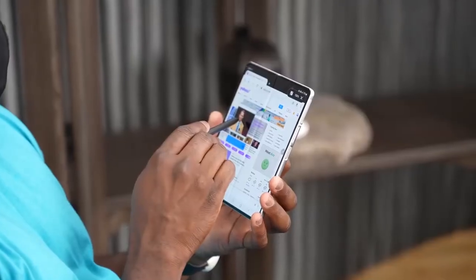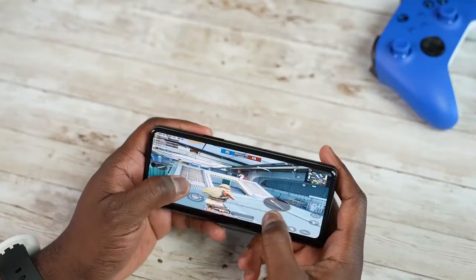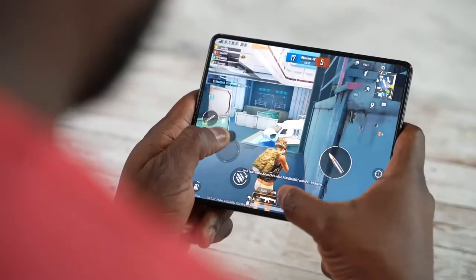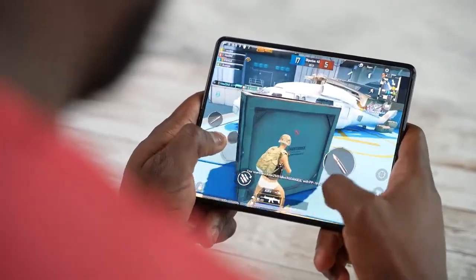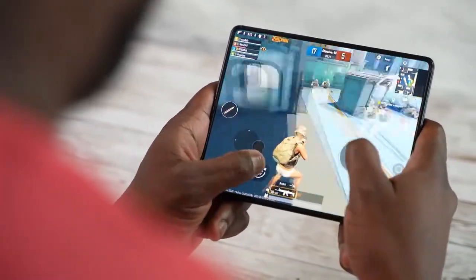The Z Fold 3 brings in a lot of really cool, unique features that make gaming completely different. First off, you've got two displays on this device. You've got an outer display — it's a bit narrow, about 6.7 inches — but it gives you enough real estate to game. When you open up to that 7.6-inch full display, that is a ton of real estate to actually game on, and we love that.